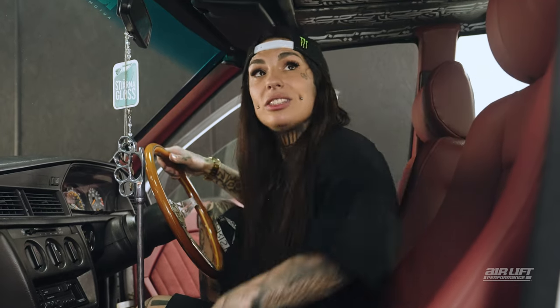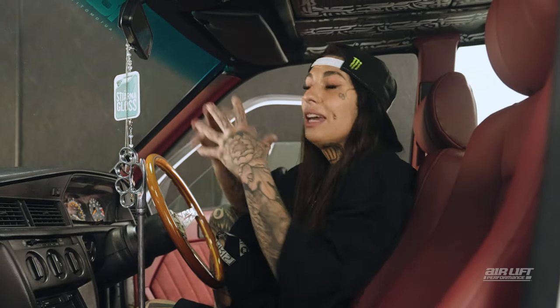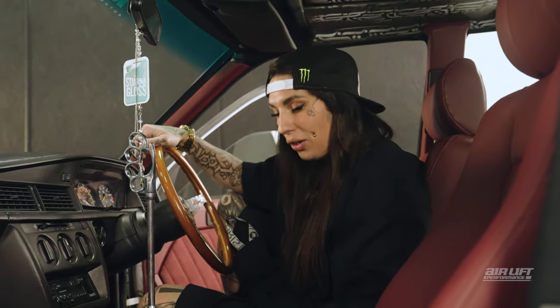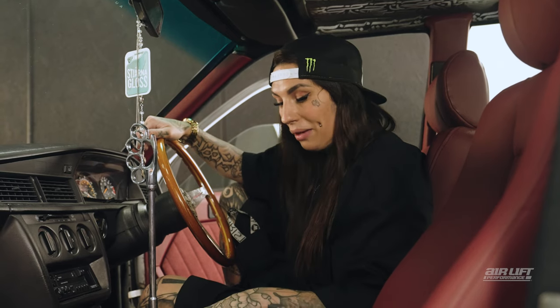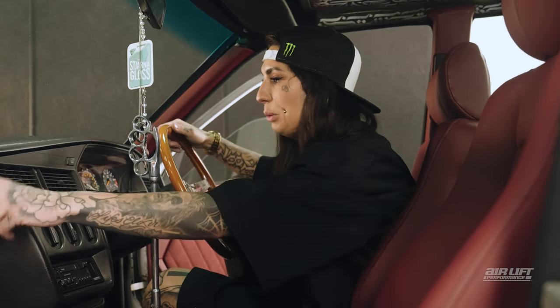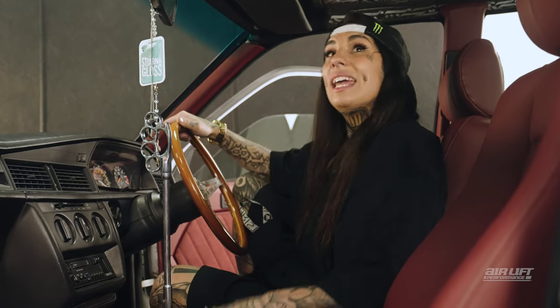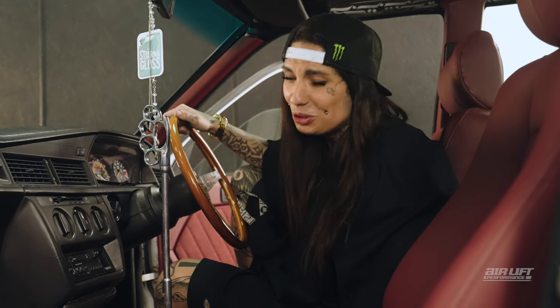I decided to go with white seat belts because I wanted to bring the inside and outside of the car together — I wanted them to merge. With the interior, I'm currently having some small aluminium pieces made for in here, which are also going to be engraved. I think it'd be nice to tie them in with my steering wheel, because if the outside of the car is that ridiculous, the inside should be too.